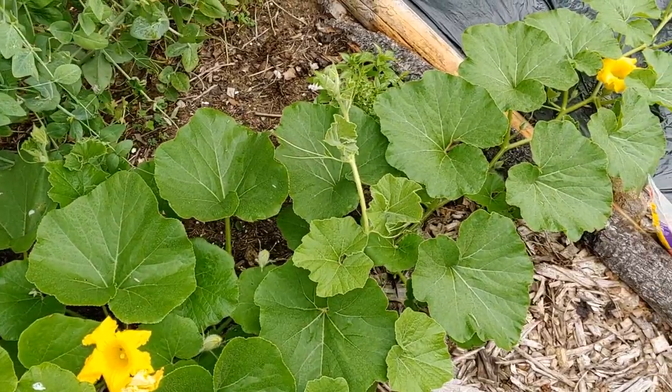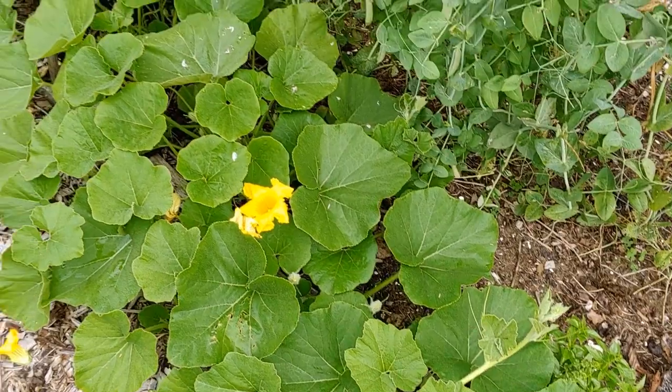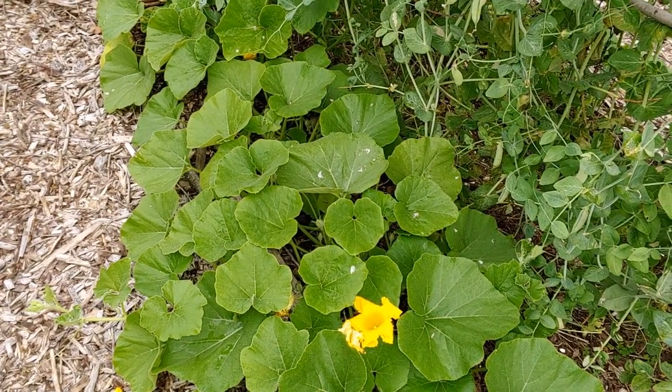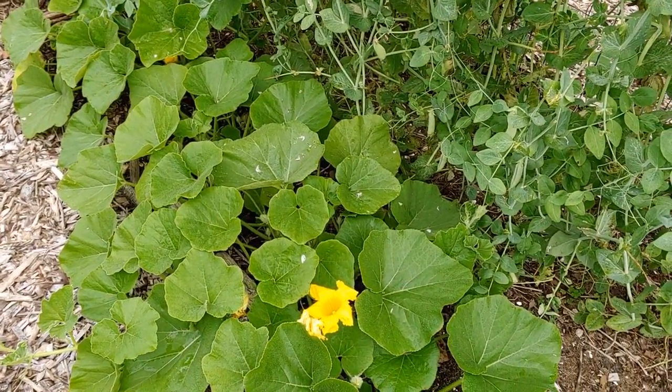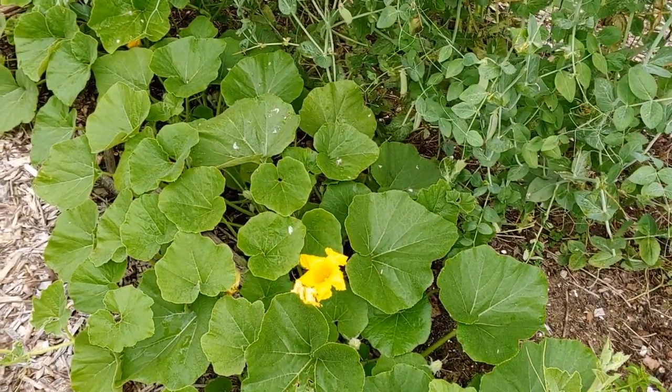So what this video is actually about is pollinating squash flowers — but not just pollinating squash flowers, but pollinating them so that you can collect the seed that will then grow a squash plant true to type.